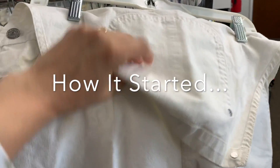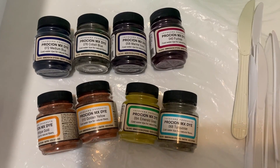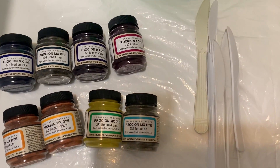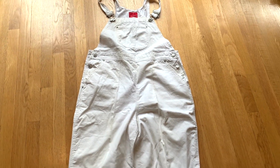I found this pair of white overalls — probably the most exciting thing. Hey guys, welcome to my channel, my name is Katherine and I make videos about dyeing, sewing and upcycling. Today I'm going to be doing an ice dye project with some white denim overalls that I thrifted. Let's go over the supplies and then get into the project.